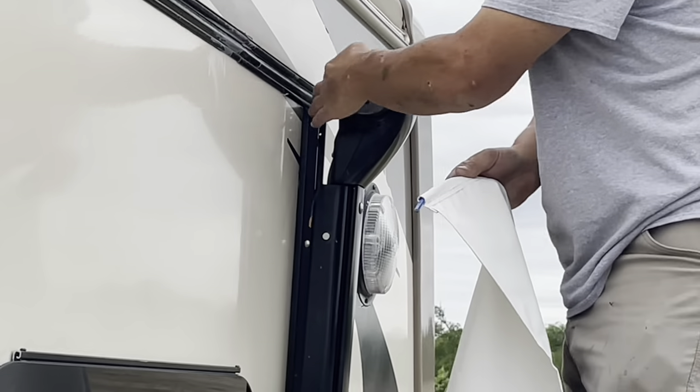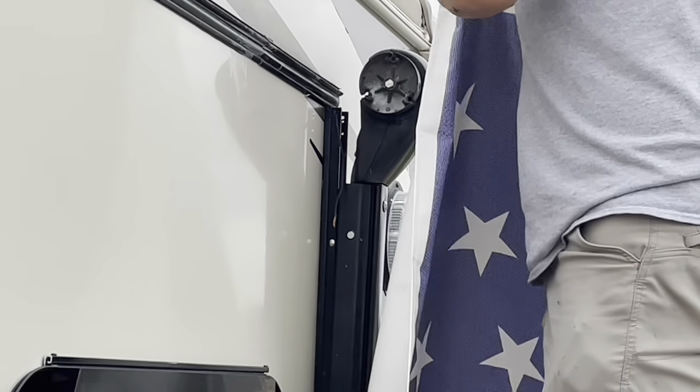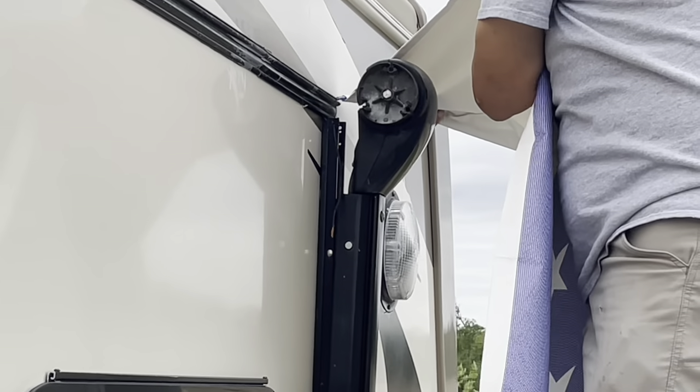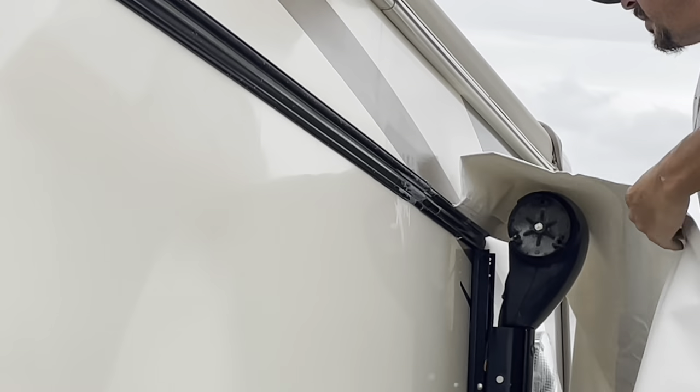You want to make sure this fabric right here doesn't get caught on the sharp edge of the track. Just fold it over itself, pick it up, take all the slack off until you can get it fed right — and now gently just feed this down.